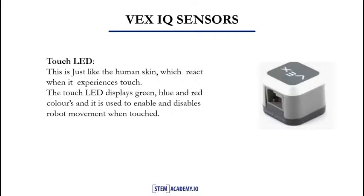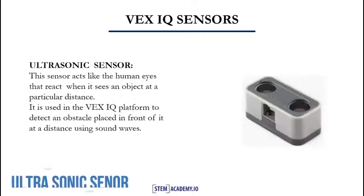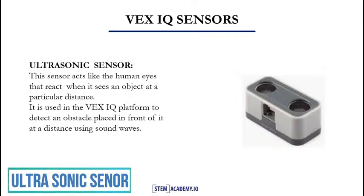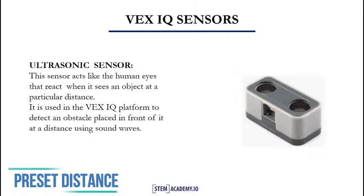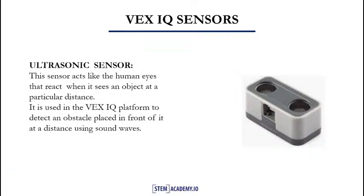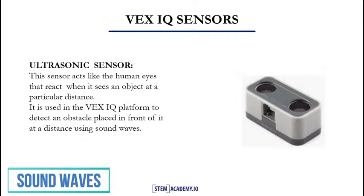In our next slide, we will look at the ultrasonic sensor. The ultrasonic sensor acts like the human eyes. It reacts when it sees an object at a preset distance. It is used in the VEX IQ platform to detect an obstacle placed in front of the robot at a distance. The ultrasonic sensor works with sound waves.